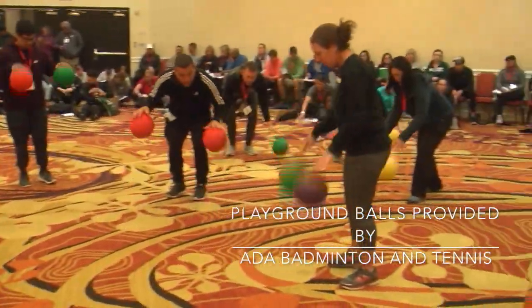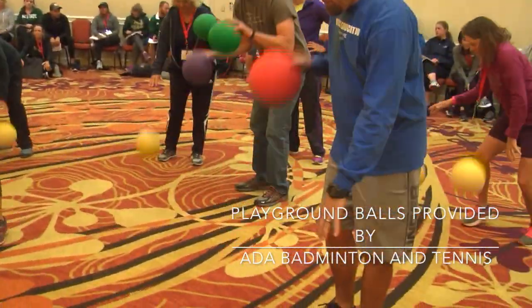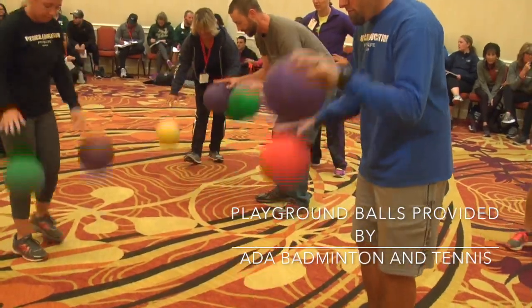Show me the alternating dribble please. Now one goes down faster than the other.